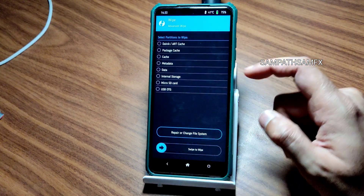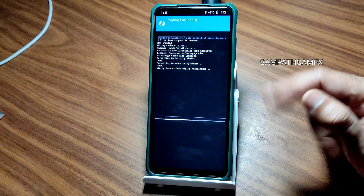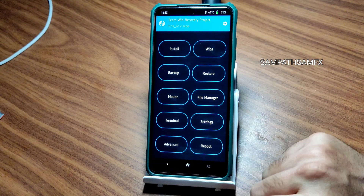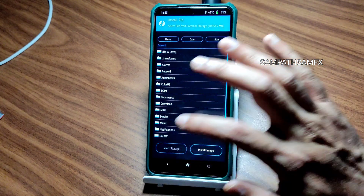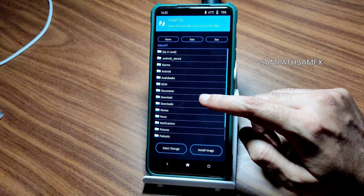Go to the wipe section here and select advanced swipe, select all these things and swipe here to wipe it. Once that has been done, again go to install and select the microSD card or wherever you downloaded the ROM zip file.